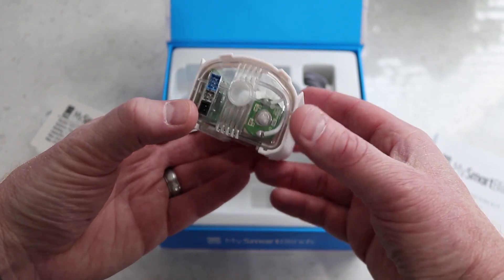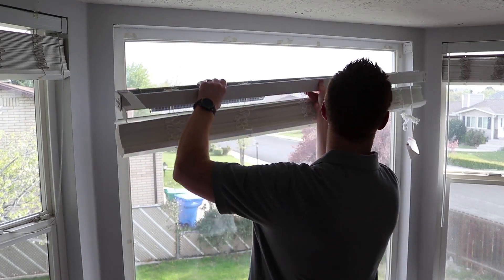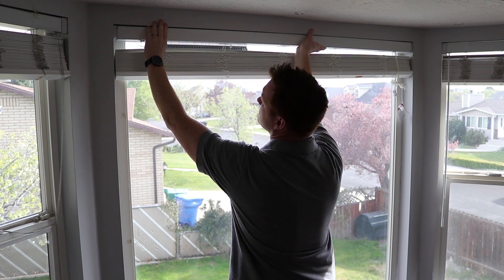Last year, I showed you how you can take an existing set of blinds and set up the My Smart Blinds automation kit to fully automate the blinds. I also showed you how you could buy the brand new set of blinds from My Smart Blinds and how to set them up. But today, I'm going to show you how to set up the My Smart Blinds bridge that will give you voice assistant functionality using Alexa or Google Assistant. Let's get started.